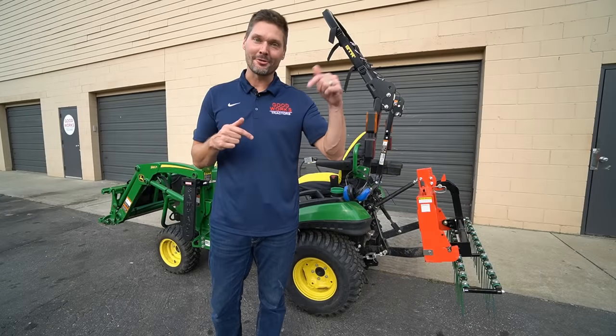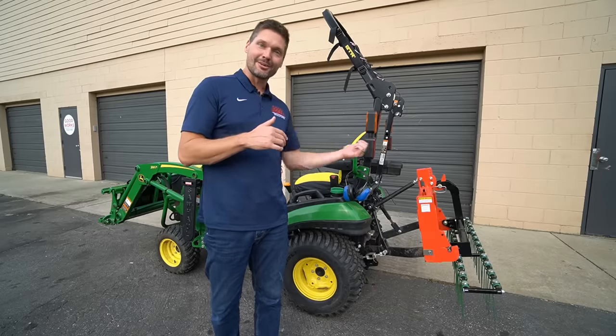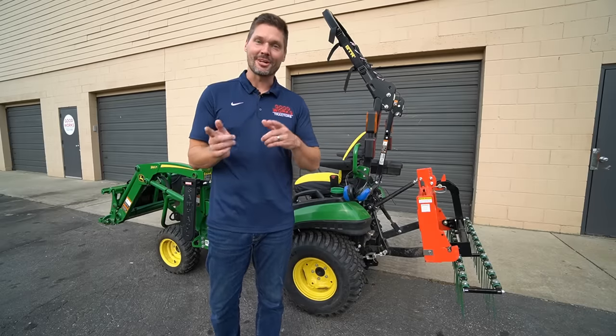Before I forget, hit that subscribe button under the video, read that description below — all sorts of helpful links on where to get cool tractor stuff like this — and check out the other videos on the channel.